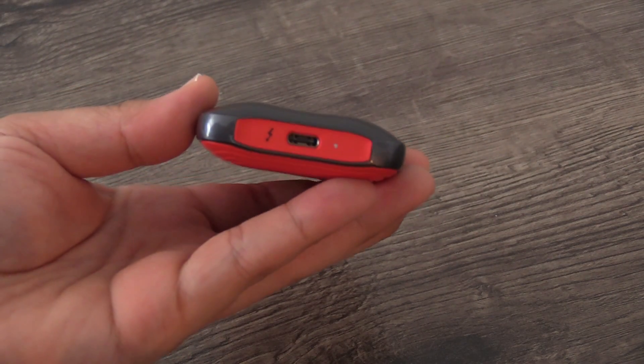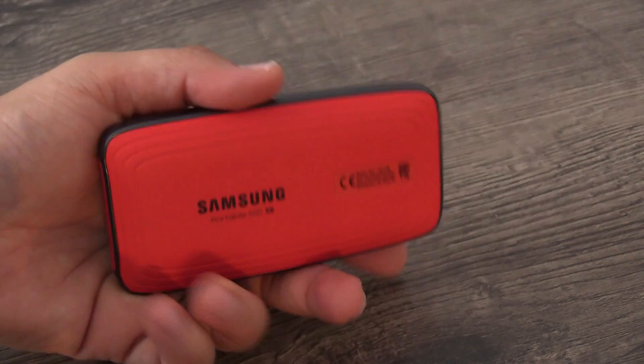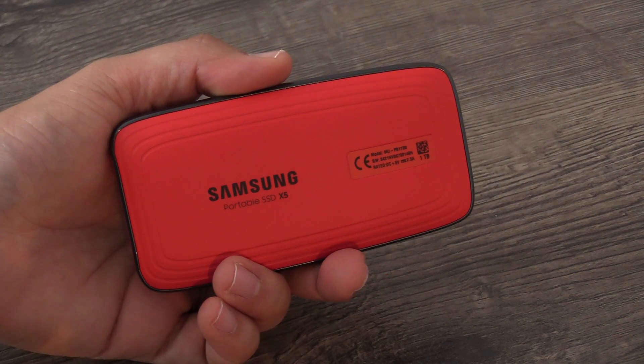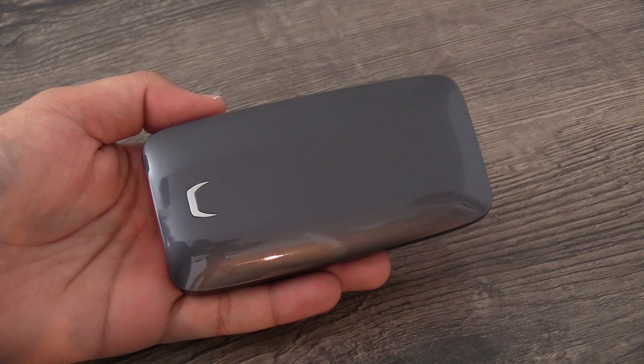The Portable SSD X5 is pretty fast, giving you a sequential read of up to 2800 megabytes per second and a sequential write of up to 2300 megabytes per second, which is very fast.